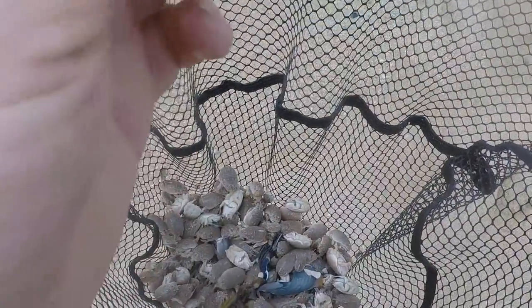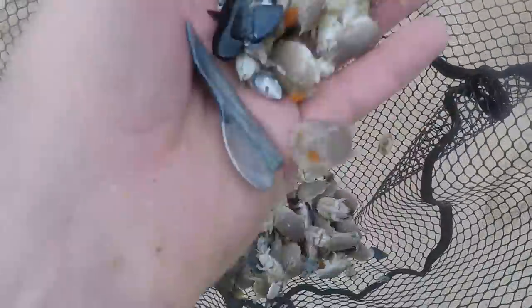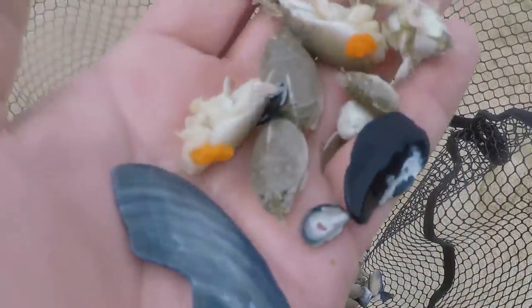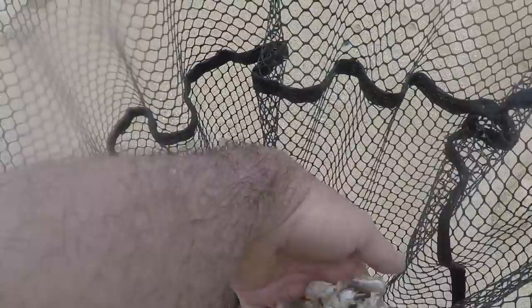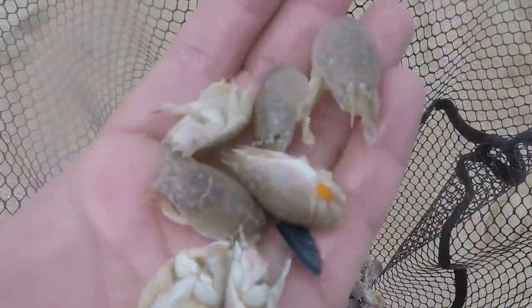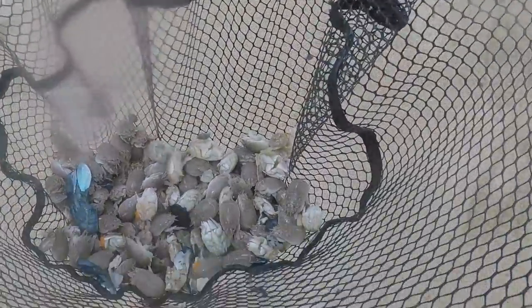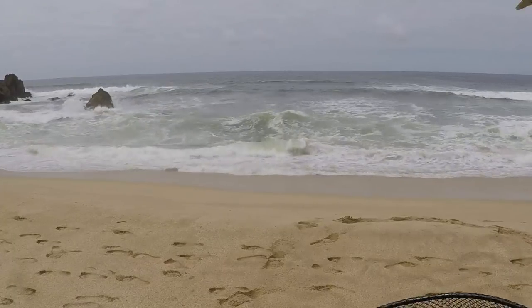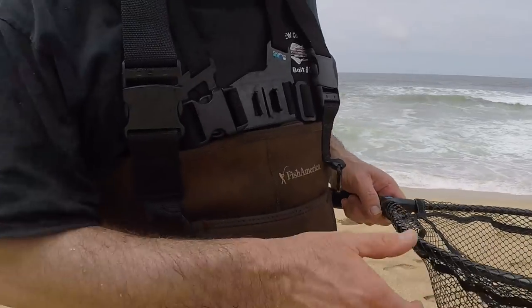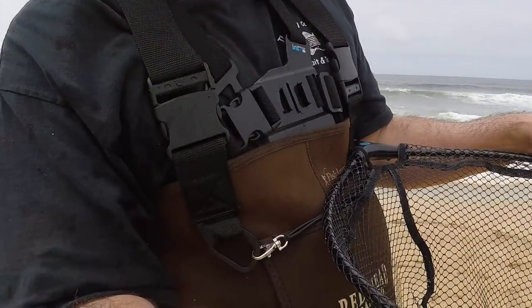Some form of marine life in there — looks like jelly. Everything in the ocean has somebody that sees it and says 'yummy,' so we'll put that right back. We'll start sorting through these gals — females have the eggs of course. Can't see my face on this but that's not the important thing — you need to see the sand crabs. I'll try to make this as visible as possible.